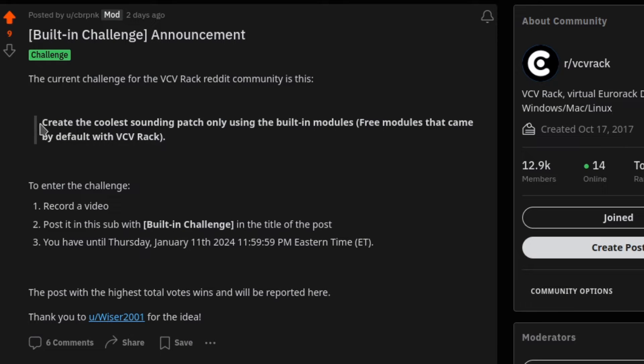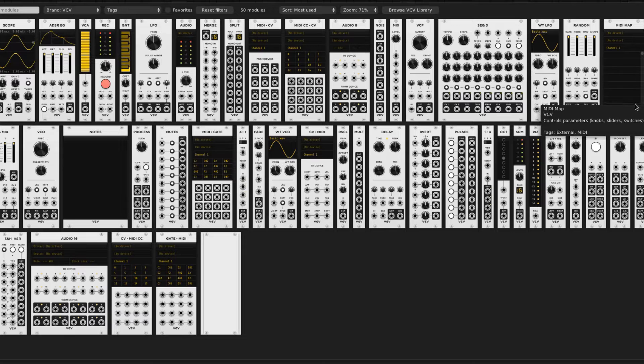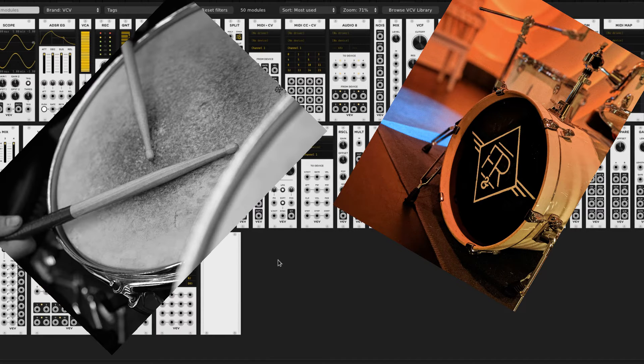There's a challenge on the VCVRack subreddit right now to create the coolest sounding patch that only uses the built-in modules, which means the free modules that come with VCVRack. That's slim pickings, and there are no designated modules for drums, so I figured I'd show how to make a kick, snare, and hi-hat.